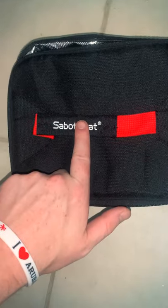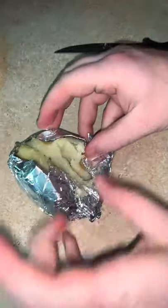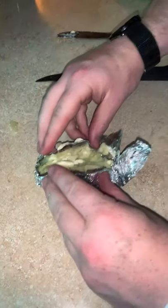Here's a potato — I wrapped it in tin foil and plugged it in. After a bit it cooked. I opened it and it was really hot — this worked. I don't really like potatoes but it made one. Put some cheese on it, put some butter on it, ate it. It works.